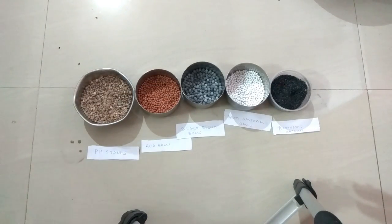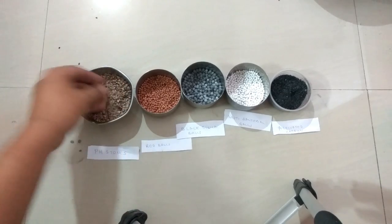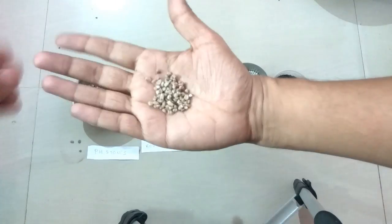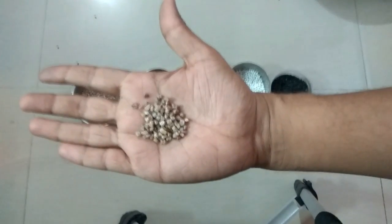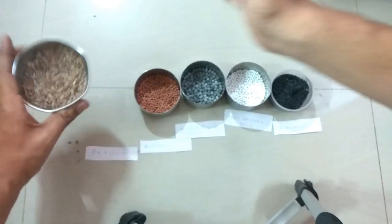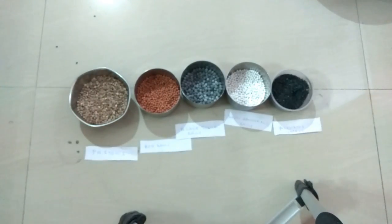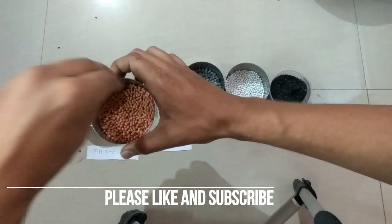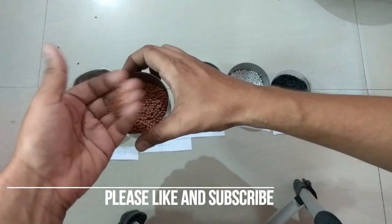Let's see what they are. First, this thing is like sand coming from minerals — this is a pH enhancer. It is used to enhance the pH of the water; these are called pH stones. Then the red balls — they are also used to enhance the pH values.